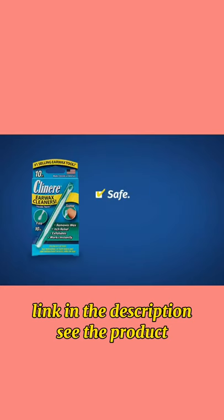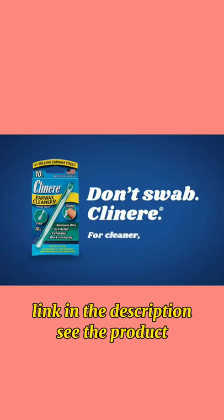Used as directed, it's safe, easy, quick, and effective for cleaner, happier ears.